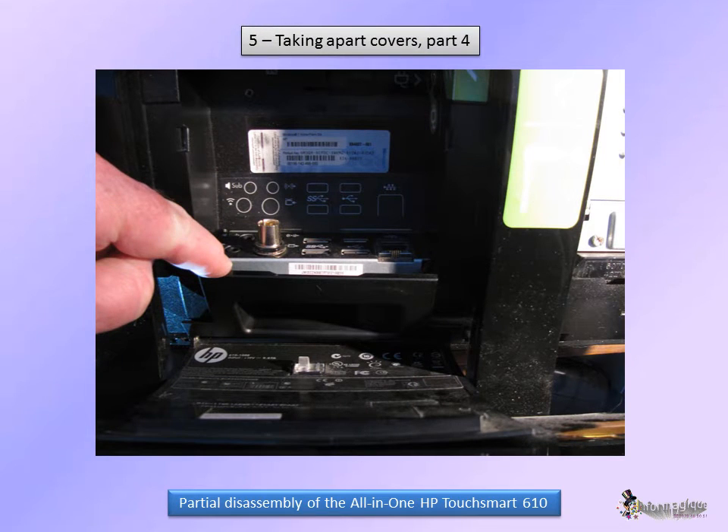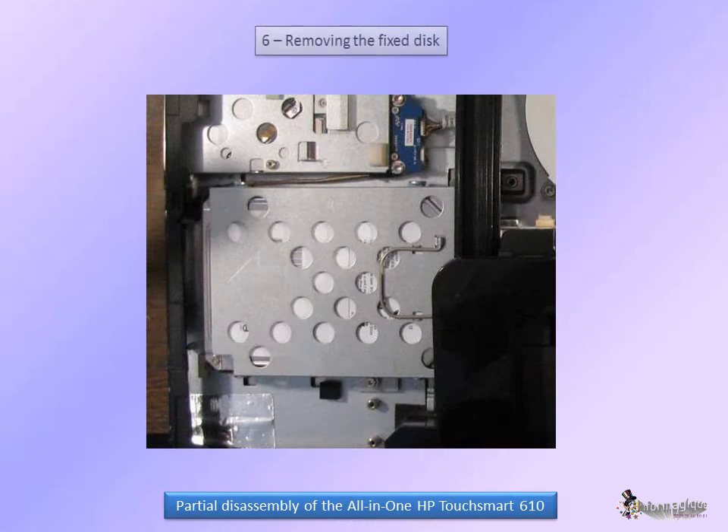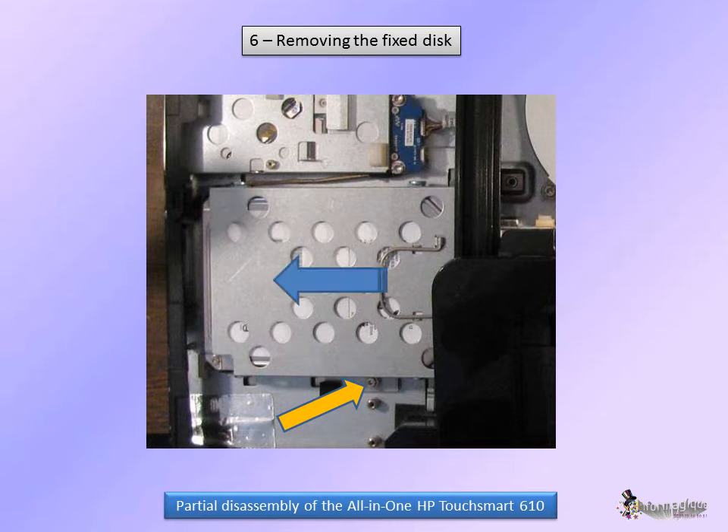Under the I.O. panel, there is a plastic protection of the I.O. block itself, which can easily be removed. The extraction of the fixed disc is very easy. You need to remove this screw here. Then, thanks to the handle, you pull the disc out of its connector in this direction. You will then need to remove the four screws from the caddy to free the disc.